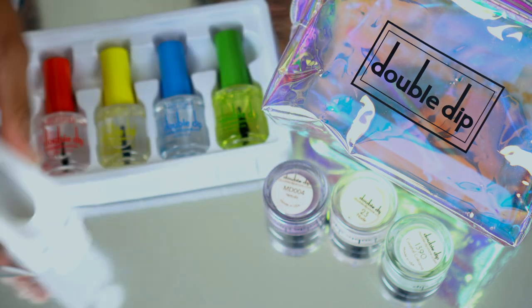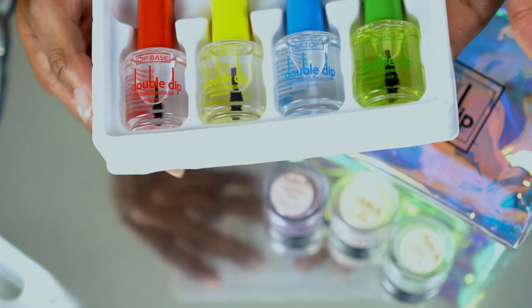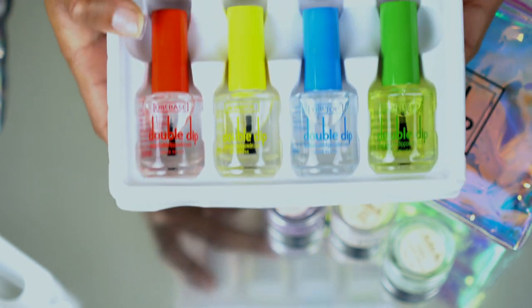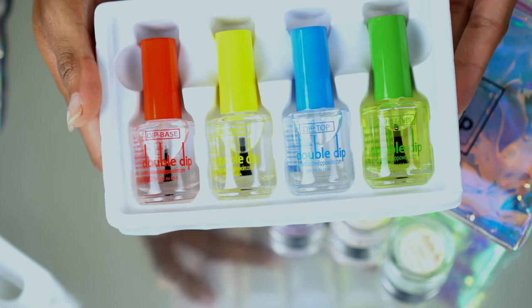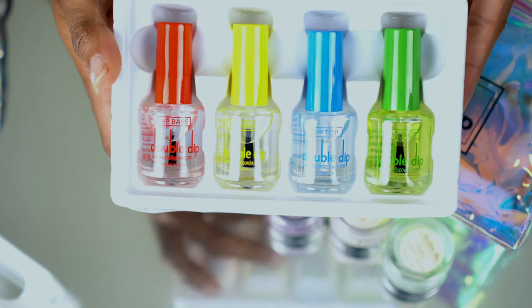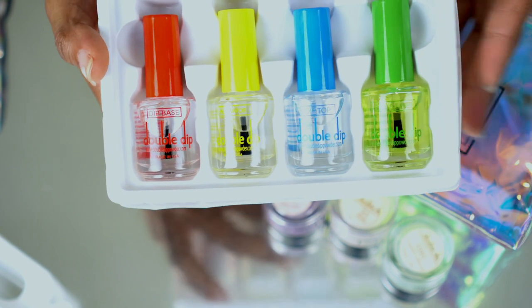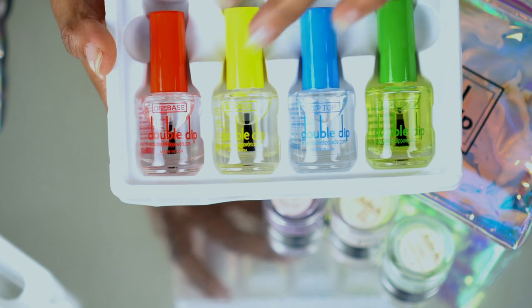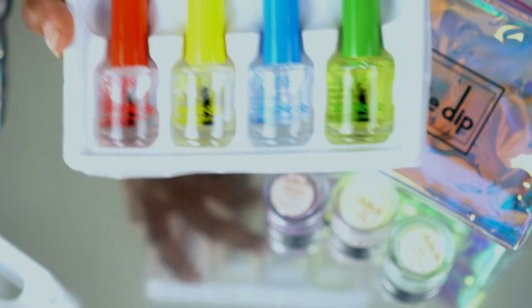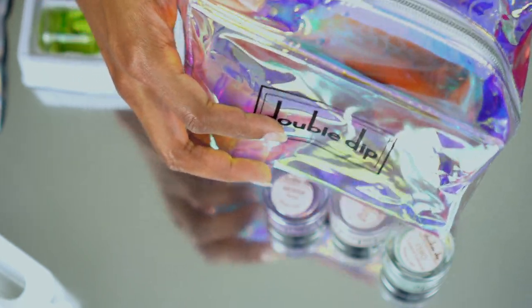These are all of the liquids that you're going to need: the base, the activator, the top coat, and also a brush cleaner, which I thought was pretty cool that they include. One of the biggest things I've seen in videos is contaminating your liquids and your powder, so they have this brush cleaner so after you brush on your top coat you can clean it off.